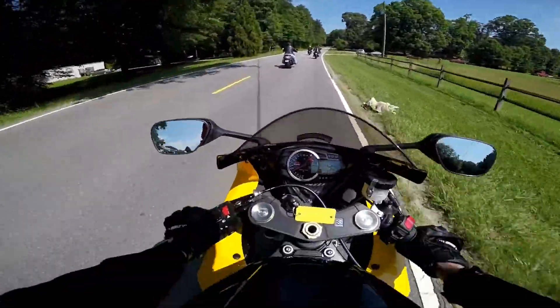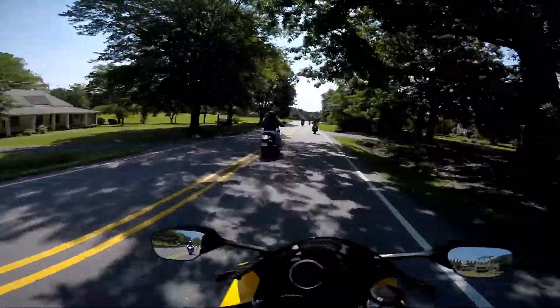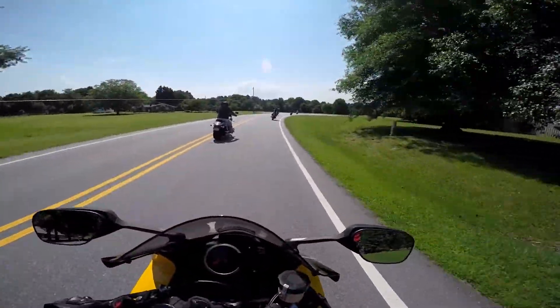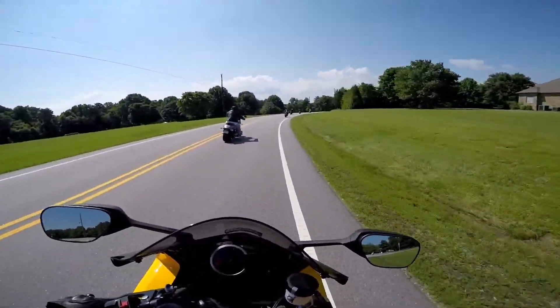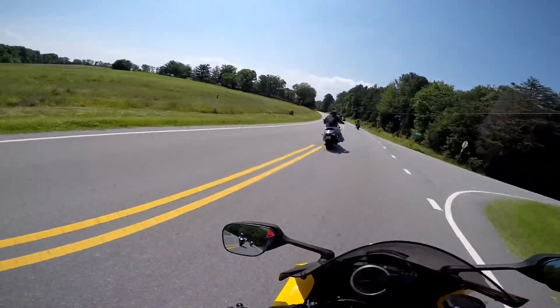But what an incredible machine. I am addicted to bikes — I love bikes, bikes, bikes, bikes. Now this corner's a joke on this bike — it just leans, so easy.